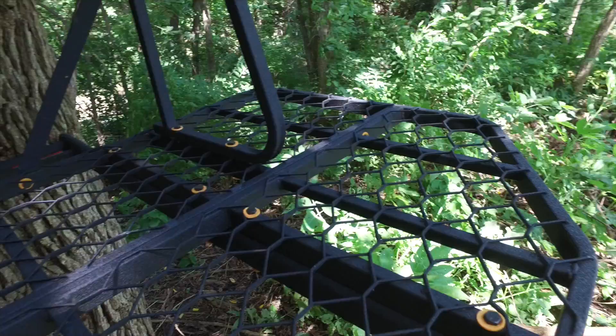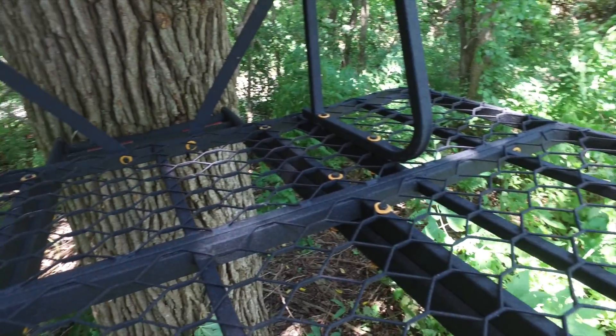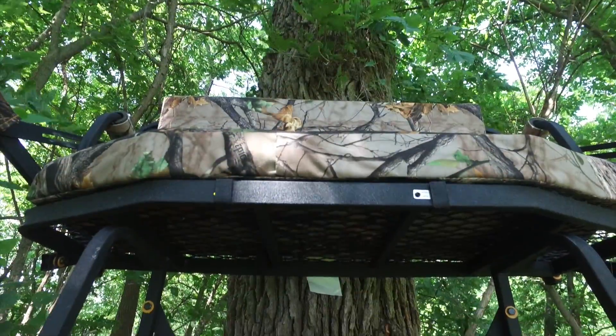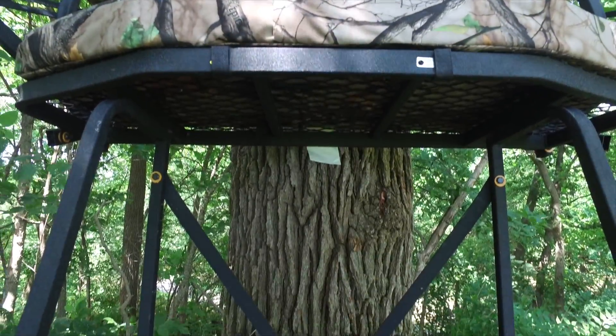The wide and spacious foot platform measures 50 inches wide and 30 inches deep and is made of expanded metal. This stand has adjustable bark biters in the back of the stand for upright installation on any tree.